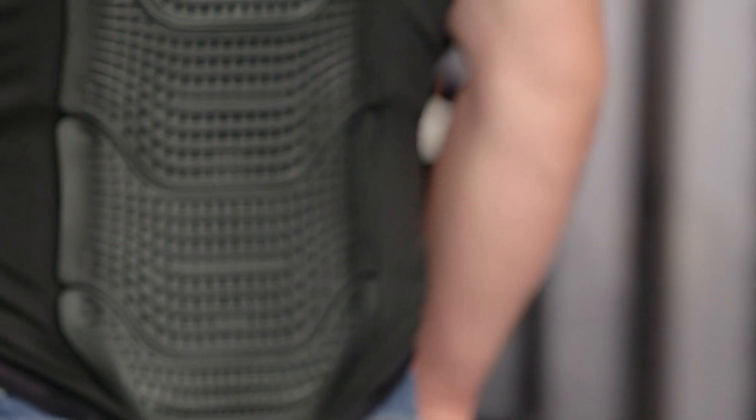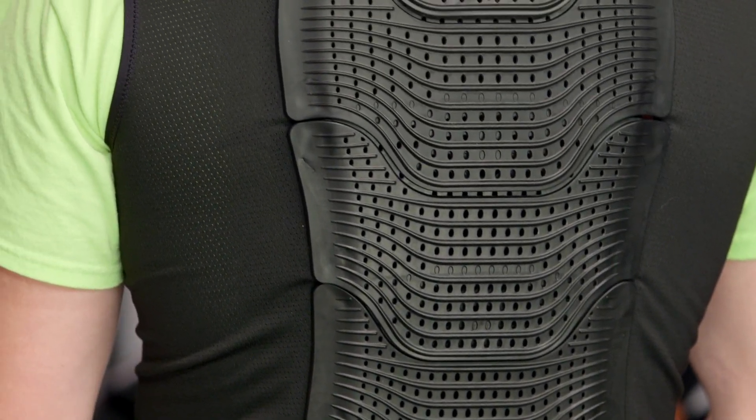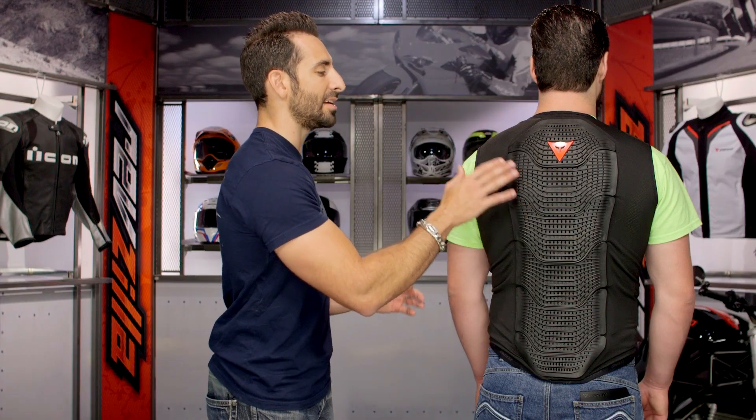But this bad boy is rock solid, just over the $200 mark, coming with CE Level 2 protection. Remember, there's a full detailed breakdown video just on the Manus if you want to learn more. The big thing here is protection with flexibility that Dainese has never done before.